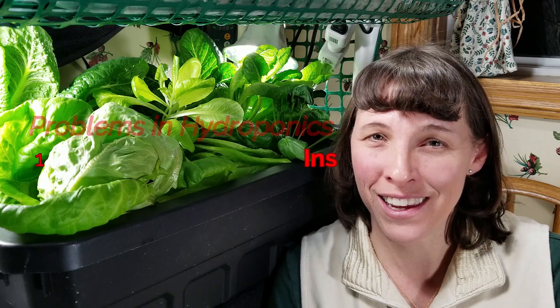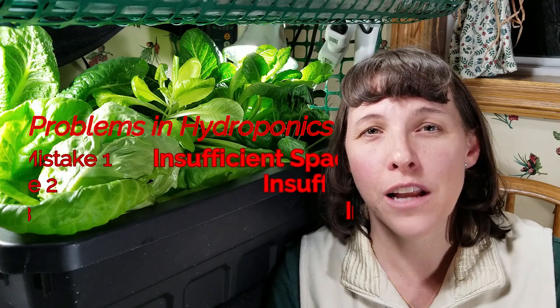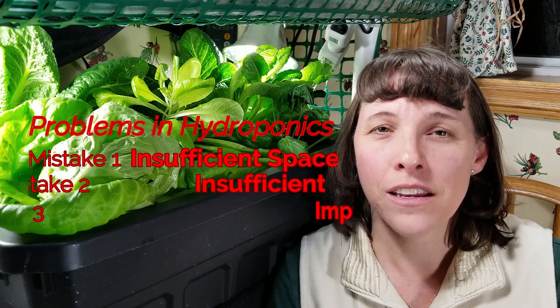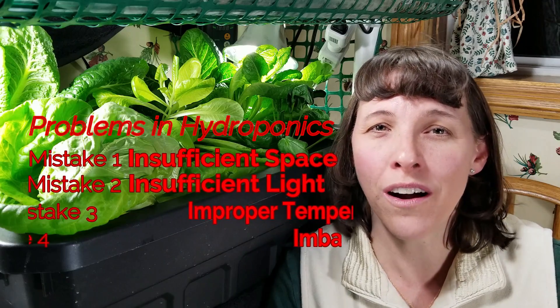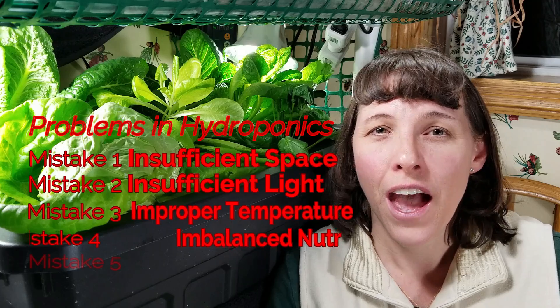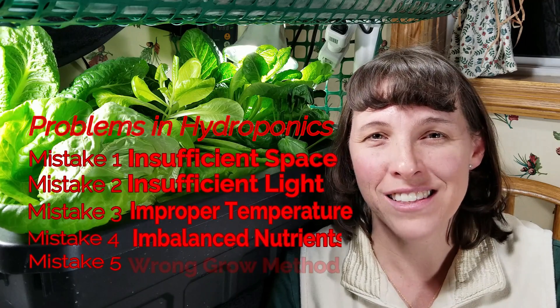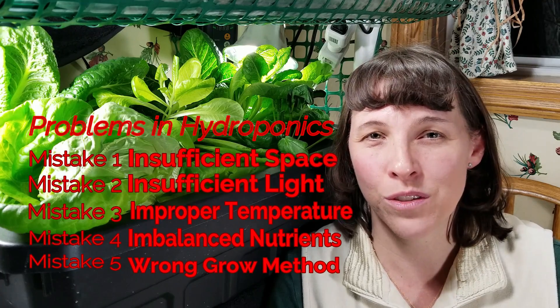So that's it — these are the five common mistakes people make when trying to grow plants with hydroponics. Number one is spacing: not allowing enough space for the green growth of the plants. Number two is lighting: not providing enough light or using the wrong kind of light. Daylight spectrum works really well, as do red and blue grow lights. As long as you provide enough watts of light per square foot, your plants will do well.